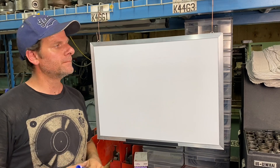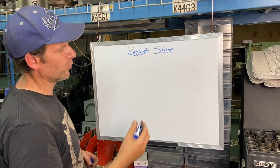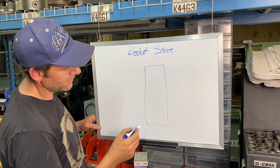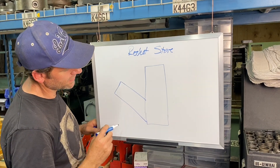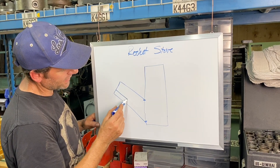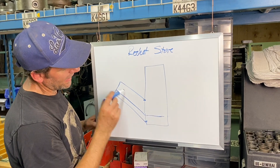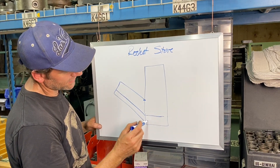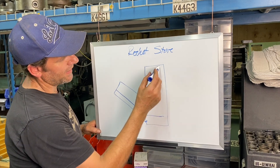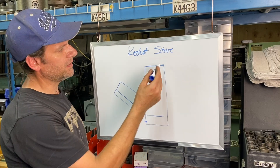For this rocket stove build, I'm going to show you the basics of how this contraption works. We have a long tube — this is our burn chamber — and then we have a feed tube with an opening here. A lot of rocket stoves have another section underneath this tube, which is the air inlet, and there might be a grate here. As they feed in the wood, the air gets sucked in and burns very hot inside the chamber. With the exhaust you can heat up things like a pan or a pot — anything on top of here.